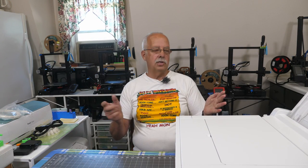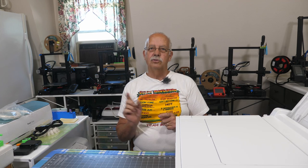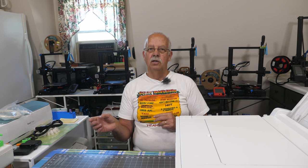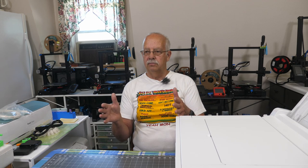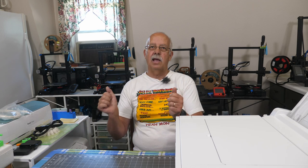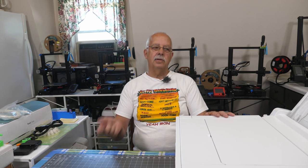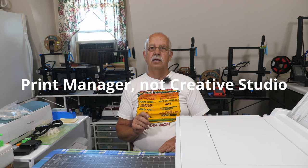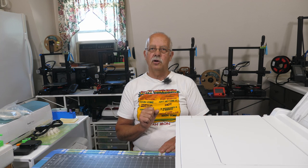I've got the printer all set up, the bypass tray on, and the ink charged. Now I have to install Creative Studio and the software. The way this works is you don't print directly from — let's say I'm using Inkscape, which I use a lot — I can't just print from Inkscape right to that. It has to go through Creative Studio, which is actually called Print Manager. I need to get that installed and the drivers downloaded, so we'll be switching over to the computer.